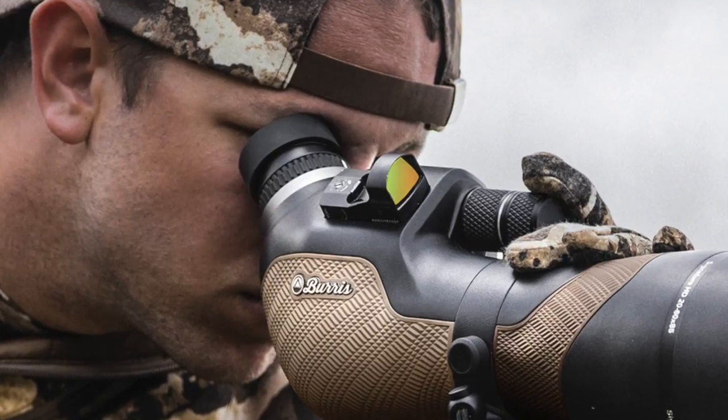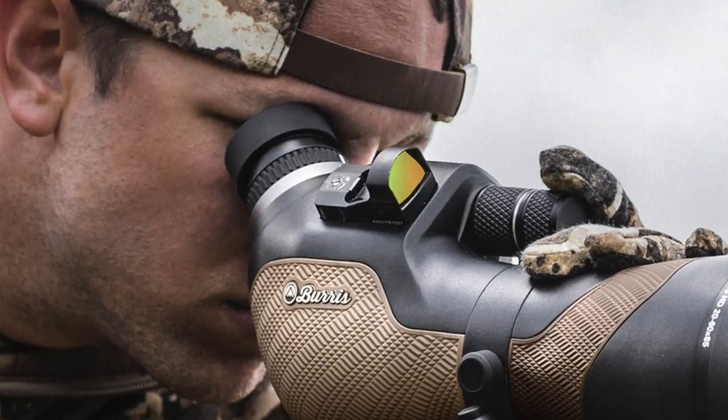The FastFire red dot sight is by far one of the most popular sights that Burris has ever made. It's used on AR rifles, shotguns, pistols, even long-range precision rifles, and now it finds a perfect home on our spotting scope.